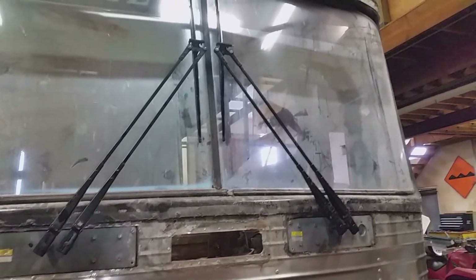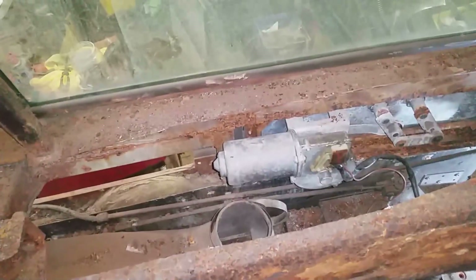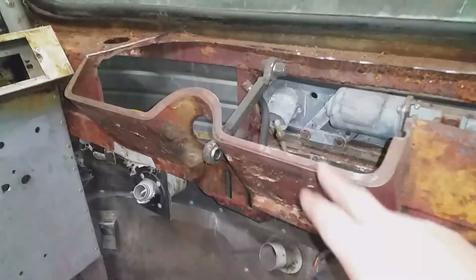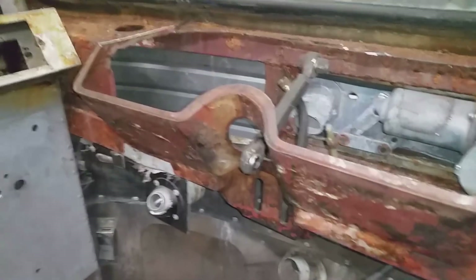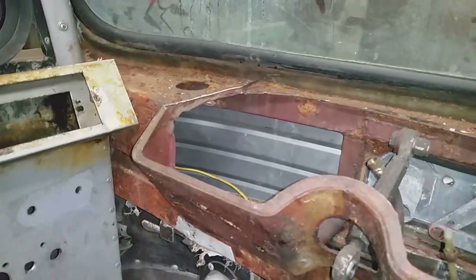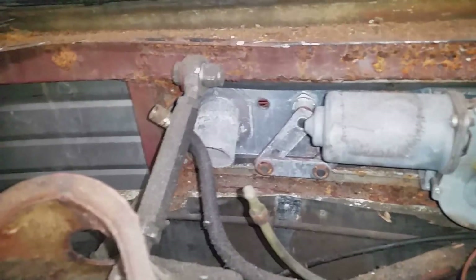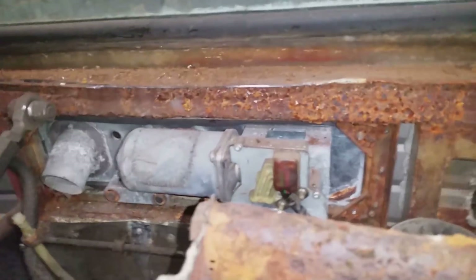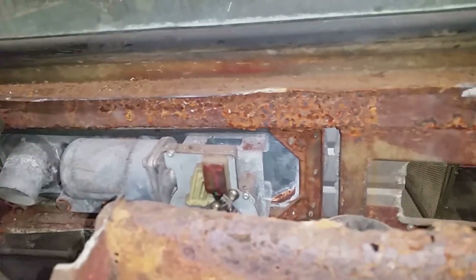I cut the top of the dash off here, part of the old gauge cluster. What I'm going to do is leave this section here until that other dash shows up, and I'll see how much of that I'm gonna cut out, or maybe I'll leave it all — we'll see. When I pull the front skin off, there's some cancer I'm gonna have to fix down in there. This section is all solid — it's rusted up but it's just surface rust. I ground some of the bits and pieces off and it just flakes off, good and solid underneath.